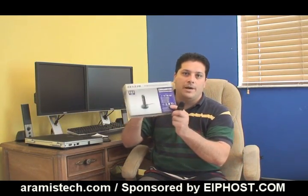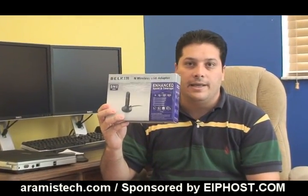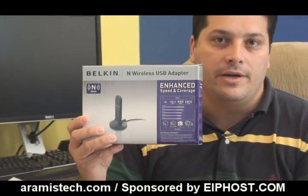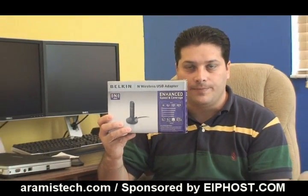This is the box for the card. Like I said, I have used it for a few days and it is really good. I get a constant speed of 135 megabits, which is actually working for me a lot better than a wired network connection. So I get better speeds than on a regular cable connection.